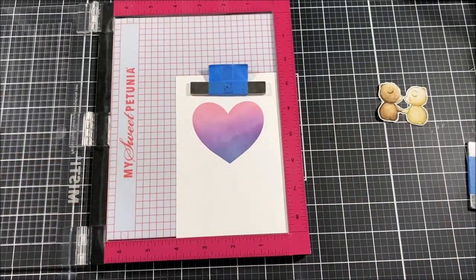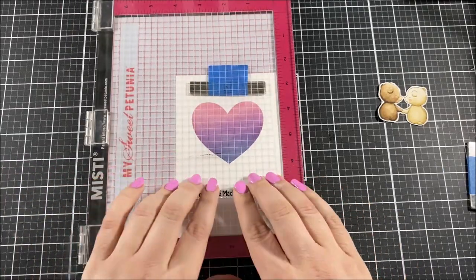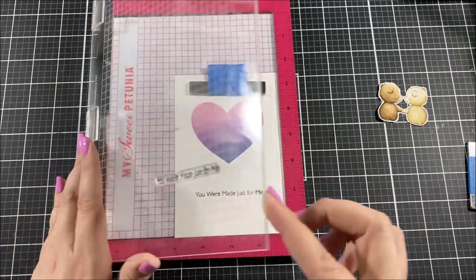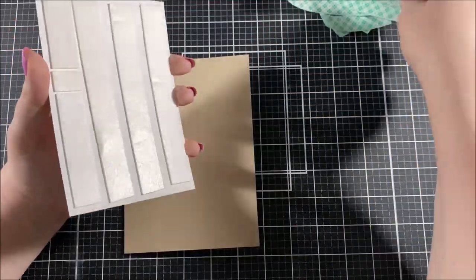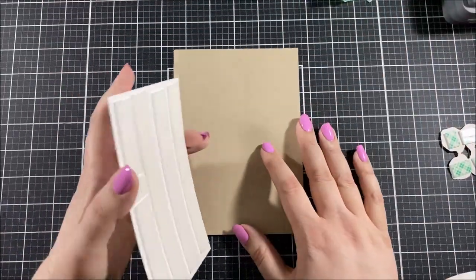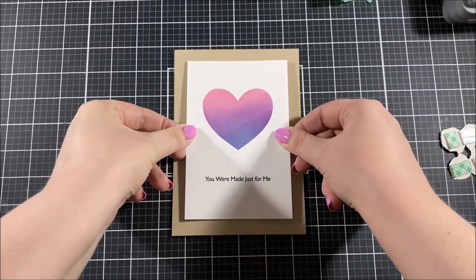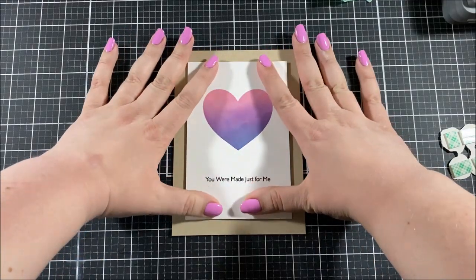I put that background into my Misti and I'm going to stamp a sentiment with some black ink right underneath that heart — this sentiment comes from the same stamp set as those bears. I then made a five by seven card base out of some craft cardstock and I popped up that panel with some foam tape on top of it right in the middle so that I have a border around the edge.